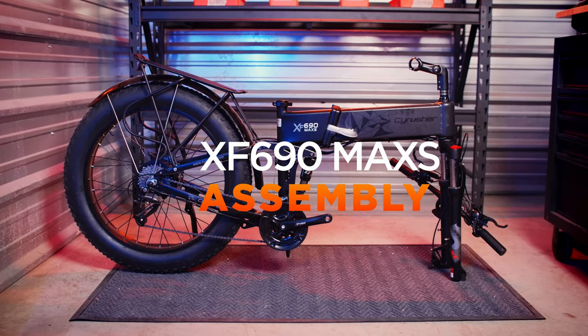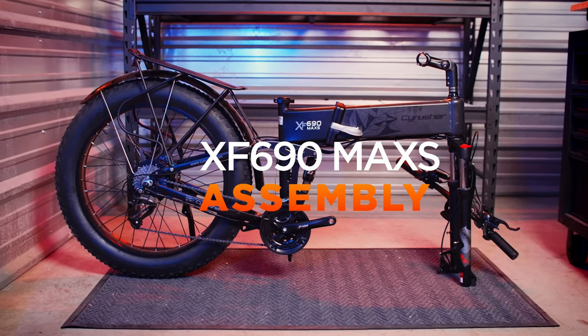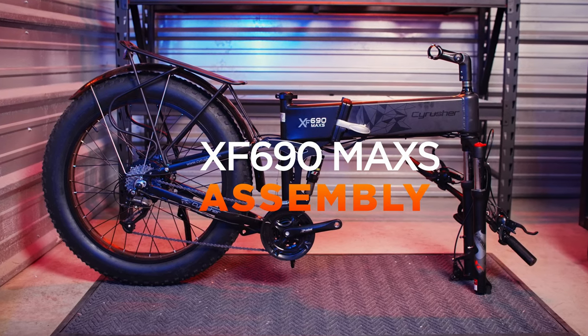Welcome back to SciRusher TV. Today, we're going to teach you how to assemble the XF690 Max S. But first, let's check what's inside the box.